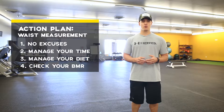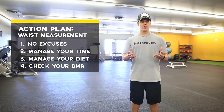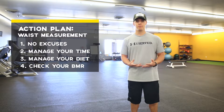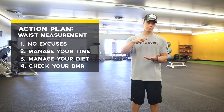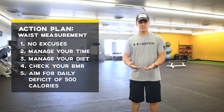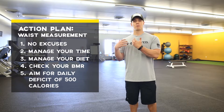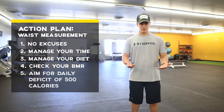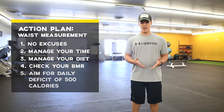To bring down your waist measurement, you've got to manage your diet. Pull up a BMR calculator — your basal metabolic rate calculator — and find out your calorie burn per day. If you need to bring your waist measurement down, you need to lose some body fat. Bring your calories down by 500 calories per day below your BMR plus activity level, and through nutrition that will give you about one pound of body fat loss per week. You can expect to lose about a half percent to one percent of body fat per week.